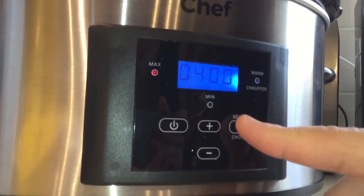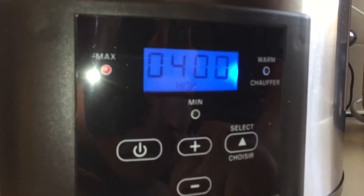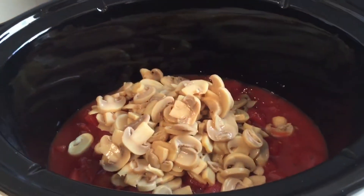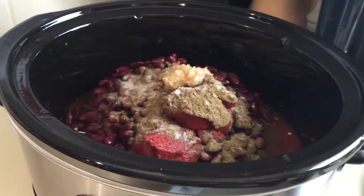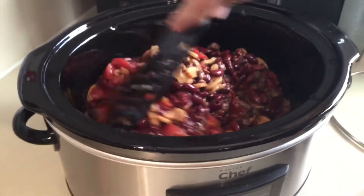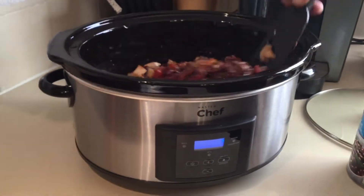I decided to try it using a recipe that usually burns in most slow cookers. However, in this one, due to the shape of the pot and the distribution of heat, the chili did not burn in the lower corner, so it made cleanup extremely simple.